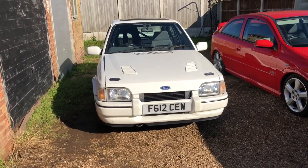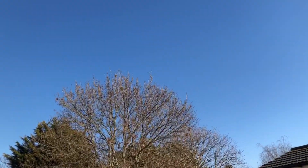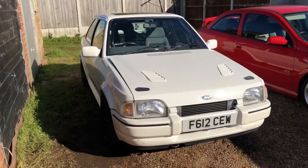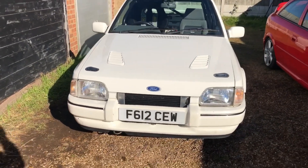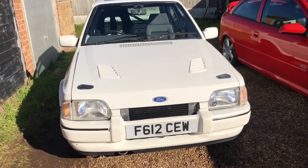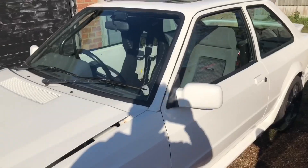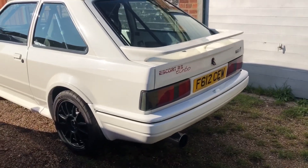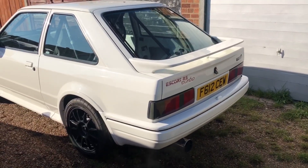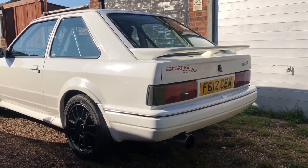What a lovely day, couldn't ask for better - it feels like spring already, 15 degrees. Thought I'd pull the RS out and take it for its maiden test drive. Since the cam's been finished I haven't had time to take it out, so I'm going to let it warm up for a sec and take it out for a little drive to see how much better it drives now it's got a proper camshaft in it.